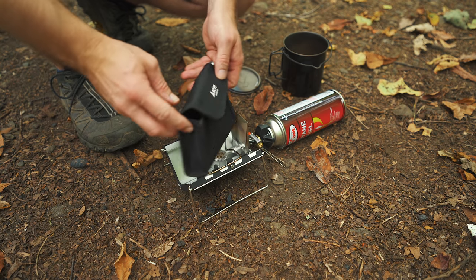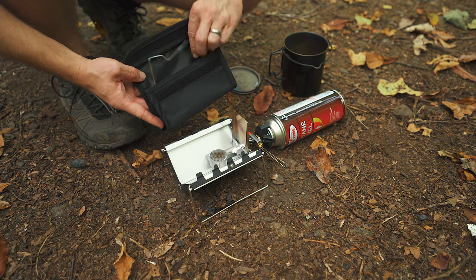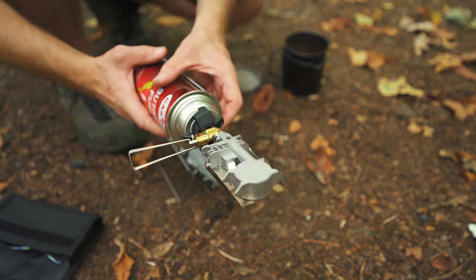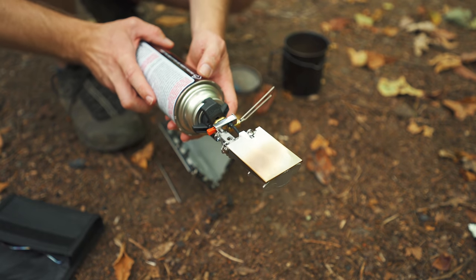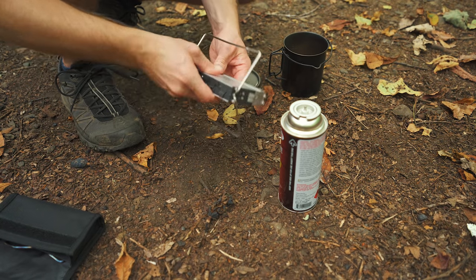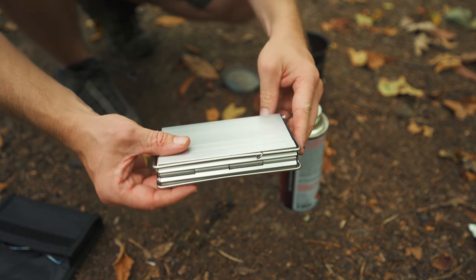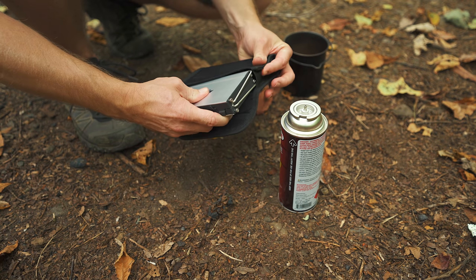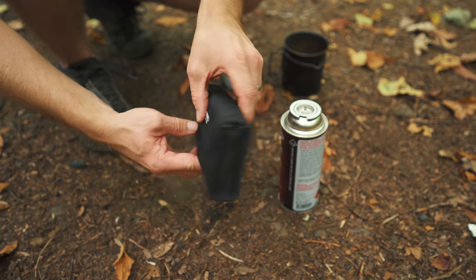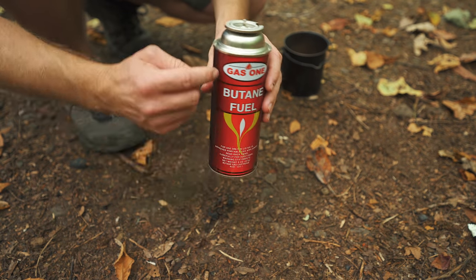So to go over the components: you get this little storage bag made from canvas. You get the pot support which goes inside the canvas bag — it has its own sleeve. It's a very different design, certainly something that we are not familiar with in the United States. The stove goes inside just like so — I like that form factor, that is very cool. Then the stove goes inside the storage bag, nice and easy. By the way, this is an eight ounce can of butane — these are very, very inexpensive.